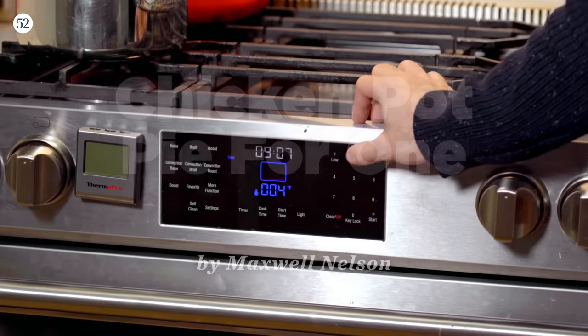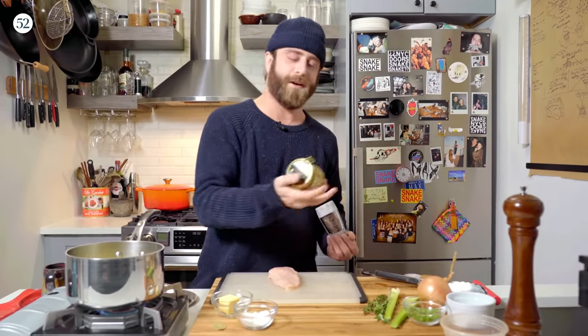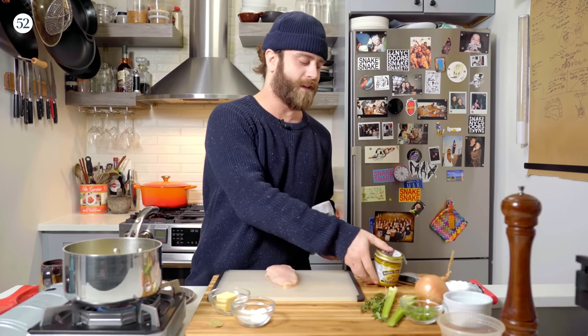Before we start, get your oven preheated to 425. The first thing we're gonna do is cook our chicken. We have some stock boiling here — I made this with just a little bit of water and this Better Than Bouillon stuff. You can use a chicken bouillon cube, but this stuff is really good and it comes in handy.